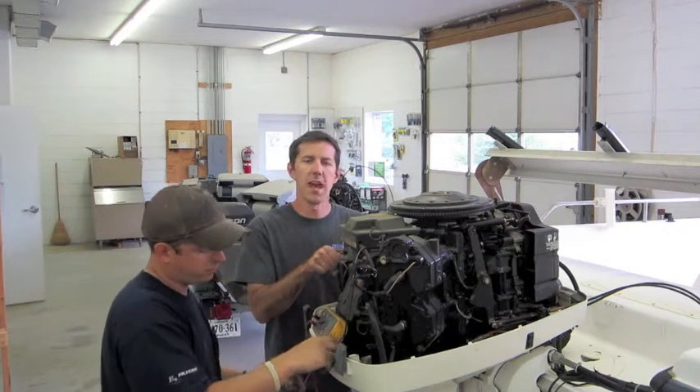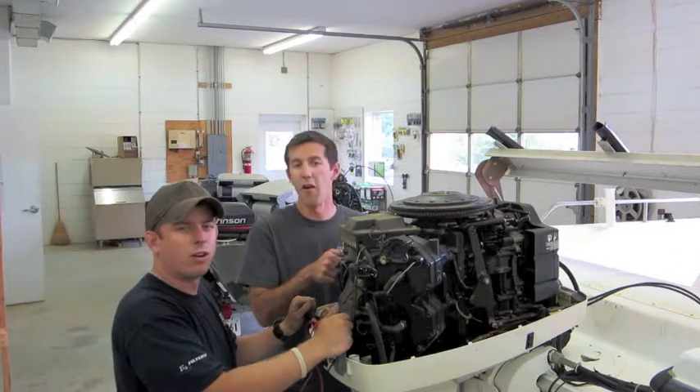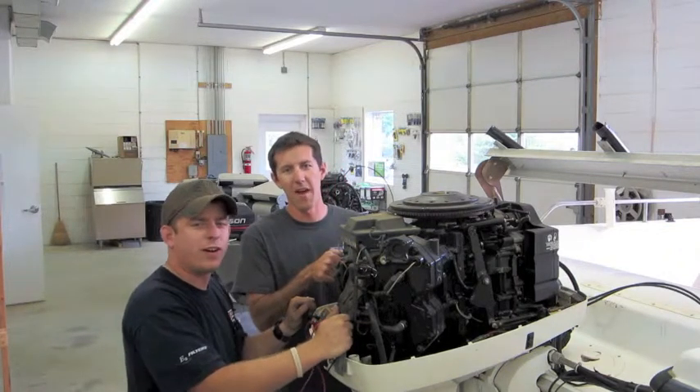If you mention this ad you will receive a 10% discount on your first service. And remember, for all your boating needs, it's Whole Fast Marine.